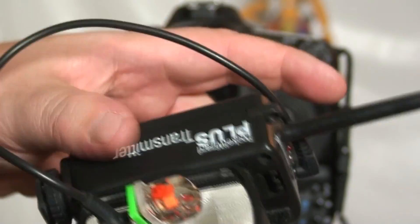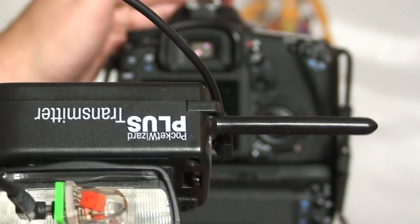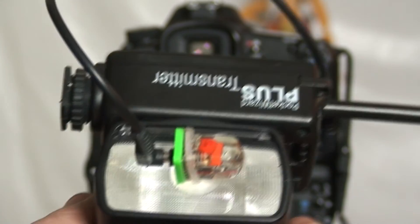Come on guys, this is not brain surgery. I just showed you — without any software, no firmware updates, nothing — how to shoot a Canon 7D in high-speed sync at 1/8000 of a second with no banding. There you have it.